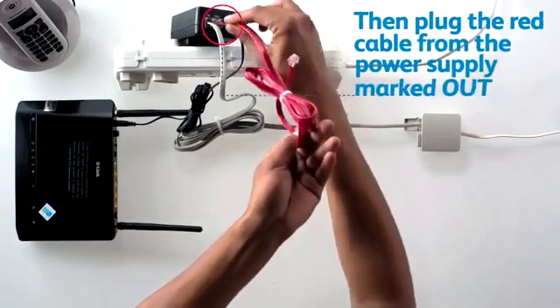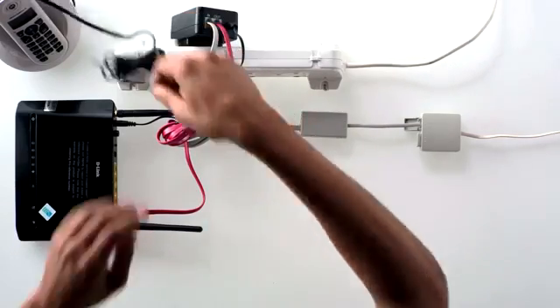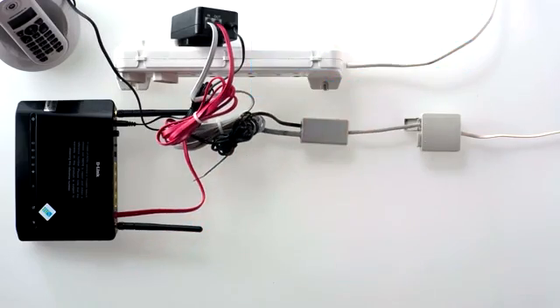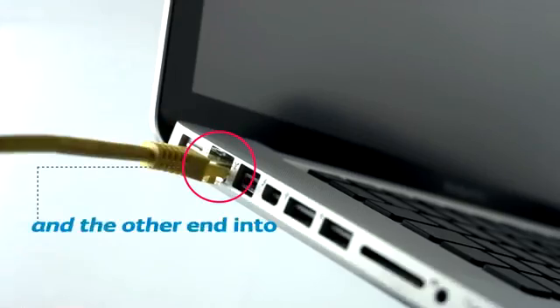Then plug the red cable from the power supply marked out into the red socket on the back of the router marked DSL. Your telephone now plugs into the green socket marked phone of the DSL splitter. Lastly, plug the yellow LAN cable into the yellow port on the back of the router and the other end into the LAN port on your computer.